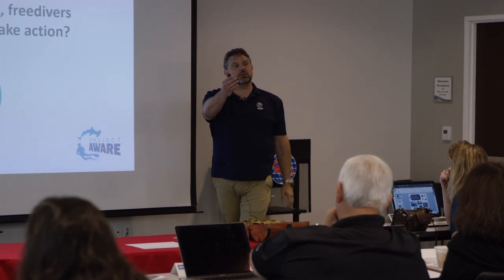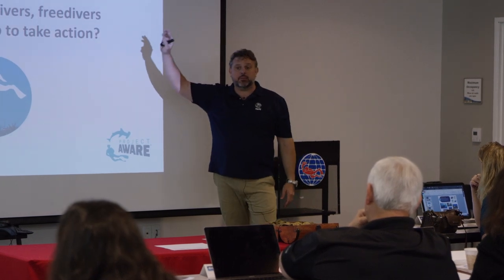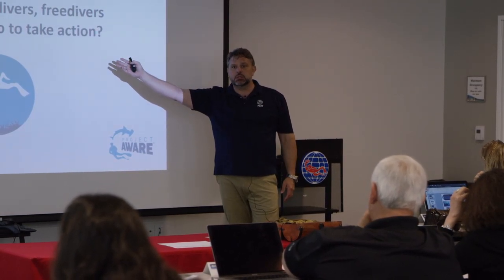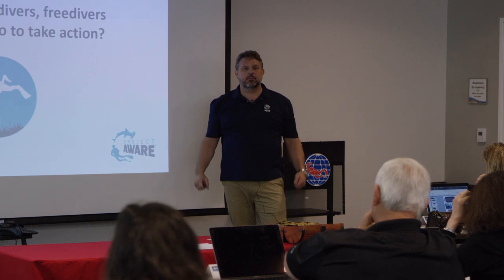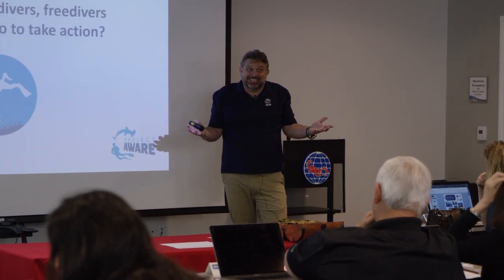High school and university contracts - this is a fantastic time to get citizen scientists into the schools. And then what do most students have? Parents.